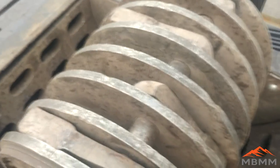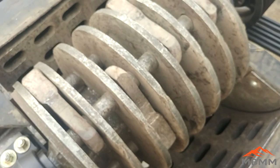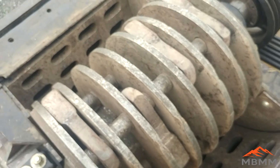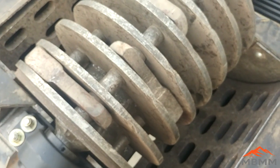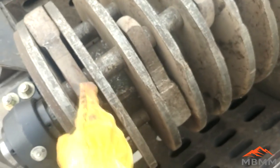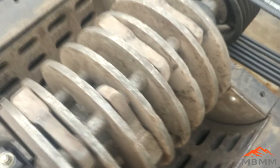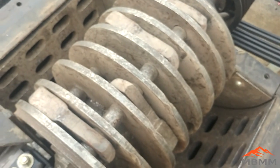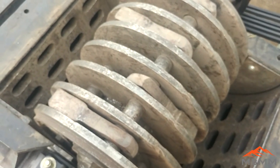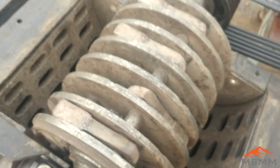Depending on the application or how fine you're trying to grind the material, this hammer mill can take up to 14 hammers. Right now we have 8 hammers — 4 on each side — and they're staggered. We took out the hammers in between because we're doing a fairly coarse crush and didn't need as many. If you're going to grind fairly fine, you want more hammers, so you do the full set of 14.